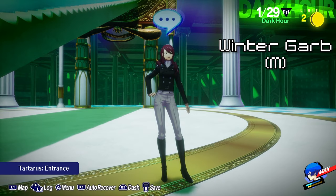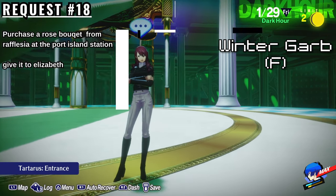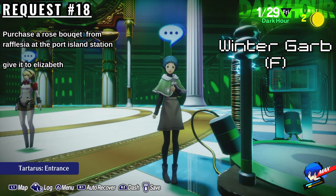To get the Female Winter Garb outfits, you'll need to complete Elizabeth's request number 18, which is to bring her a Rose Bouquet. Head to Raphulgia at the Port Island Station to get them, then return to Elizabeth to complete the request.